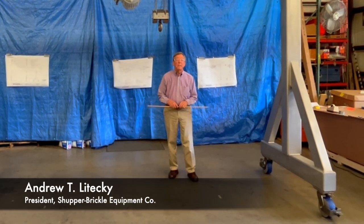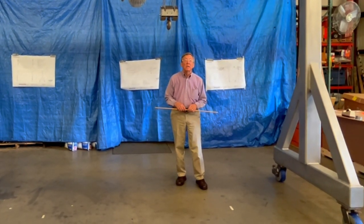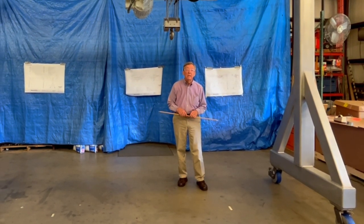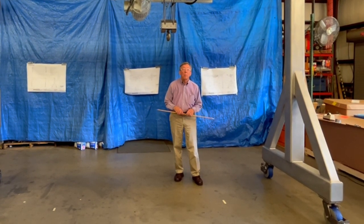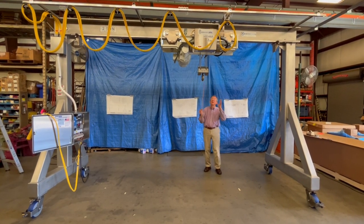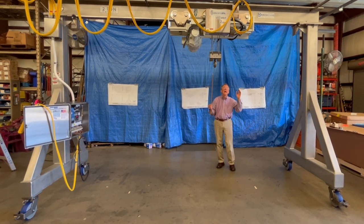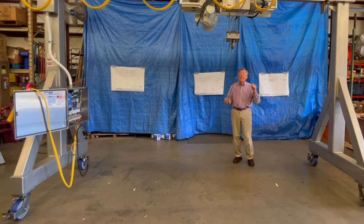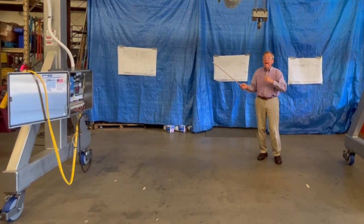My name is Andy Latecki. My company is Super Brickle Equipment Company and this is an application for a clean room stainless steel gantry frame, two-ton capacity, with an Electrolift ultra-close headroom electric wire rope hoist. We've designed and customized the system for the requirements of the clean room for wipe down, and the customer wanted controls to be remotely mounted off the hoist where they're easy to get to.